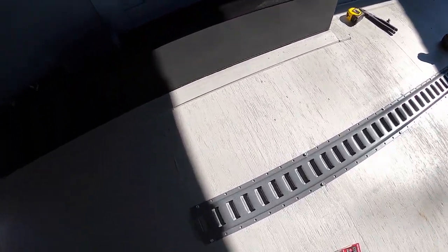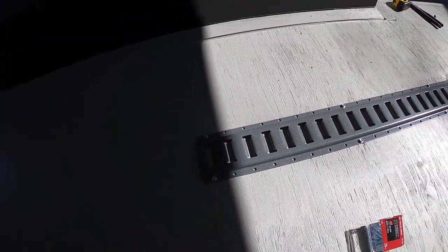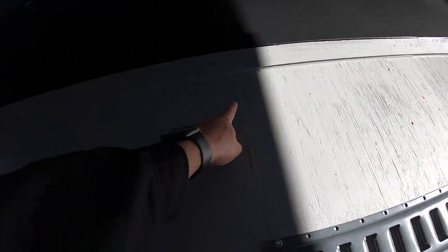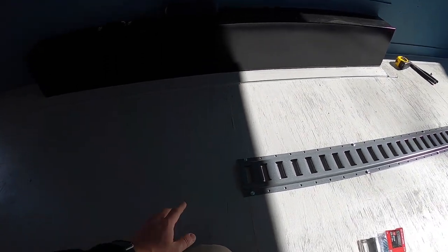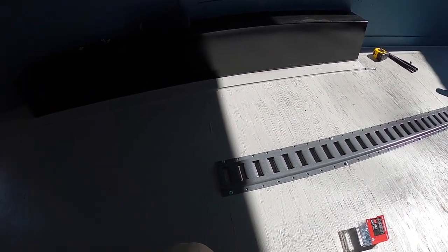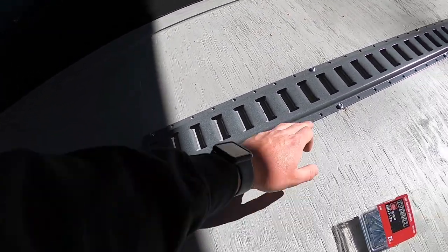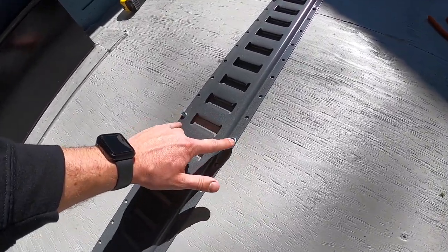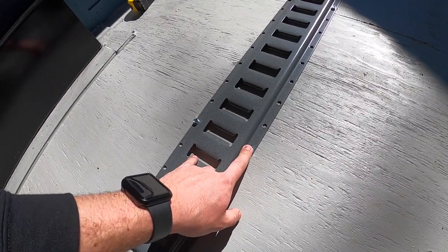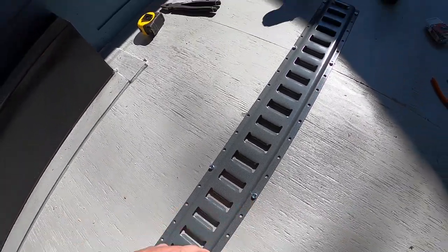Like houses, every 16 inches on center you're going to have one of your steel beams. The easiest way to find the steel beams is to look for where the plywood was already screwed in, because the plywood has to be screwed into the frame of the trailer. So I found two screws here and here, lined up the front of the track with that, then measured 16 inches — and you'll see there's another screw right there, 16 inches again, another screw here. These hex head screws are all the ones going directly into the frame.